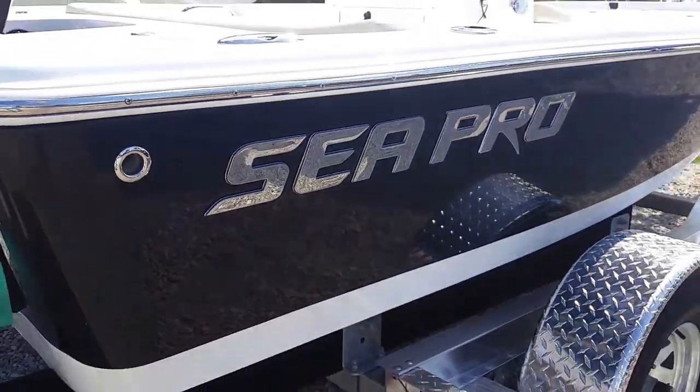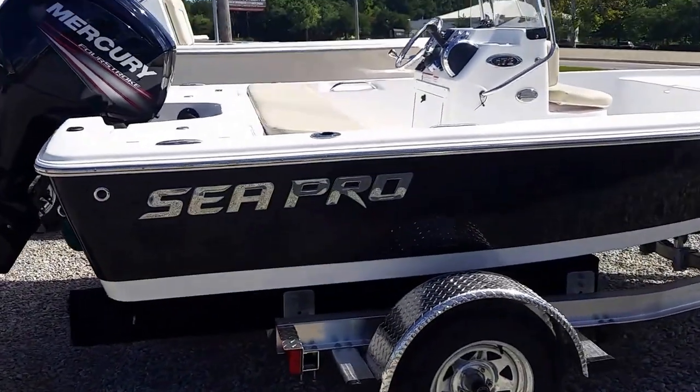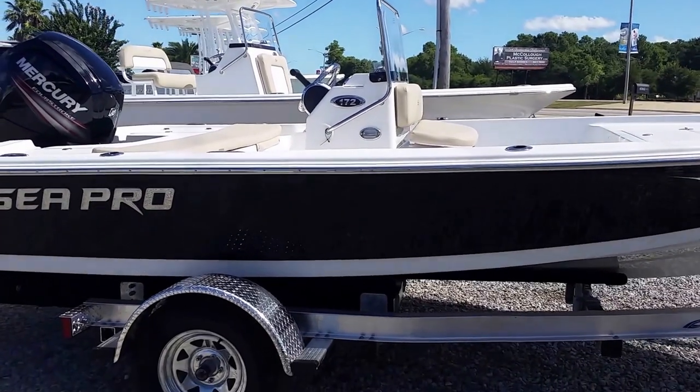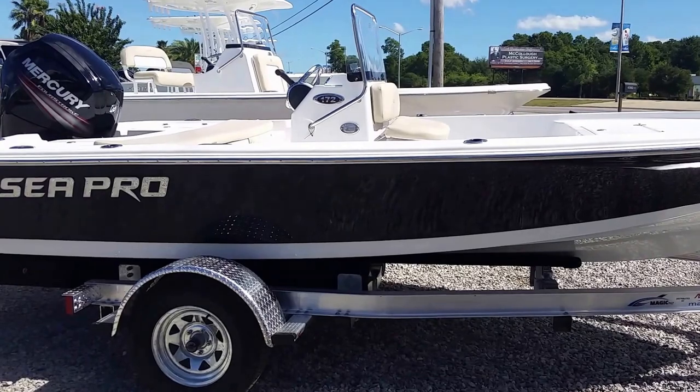Welcome to MarineMax of Gulf Shores, where we're looking today at the Seapro 172 Bayboat. Come along while we check out the inside.